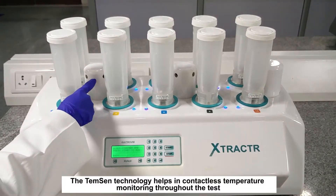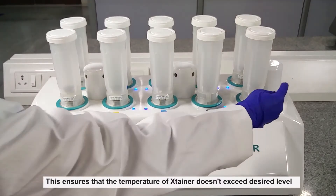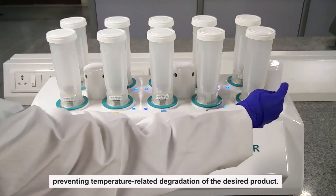The TEMSEN technology helps in contactless temperature monitoring throughout the test. This ensures that the temperature of the Extainer doesn't exceed the desired level, preventing temperature-related degradation of the product.